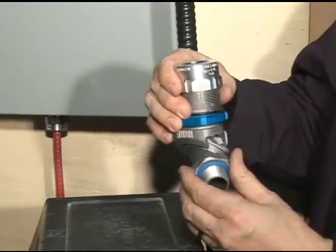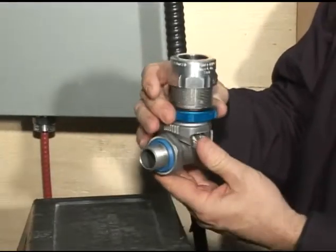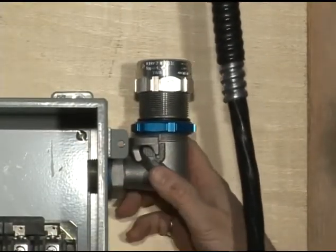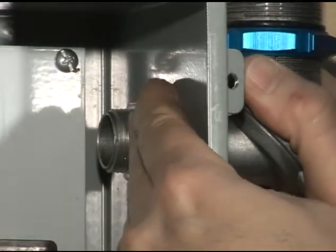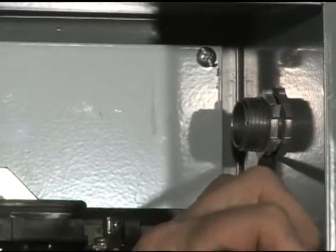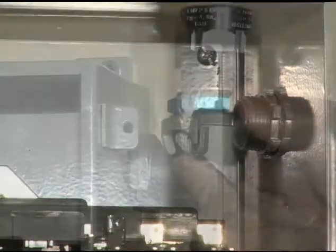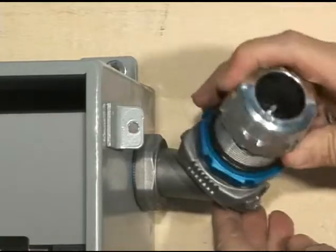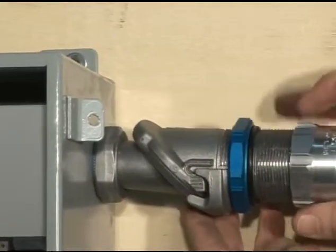We now proceed with the installation of the director at a 90 degree angle. First, ensure that the surroundings of the enclosure are unobstructed. Install the director onto the enclosure and secure it with a lock nut, first manually adjusting and then tightening with a screwdriver and hammer. We can now unscrew the blue compression nut to adjust the director to a straight 180 degree angle.